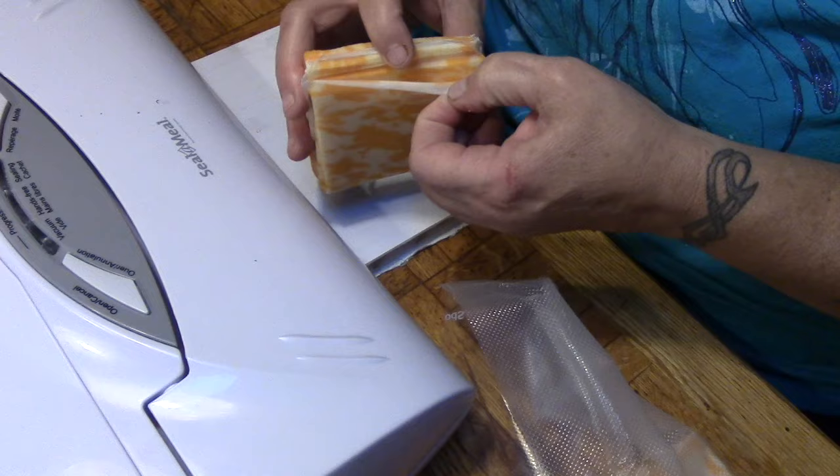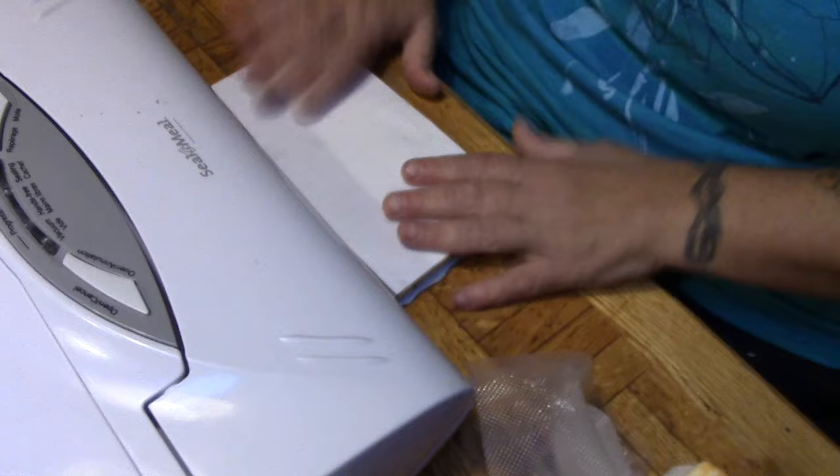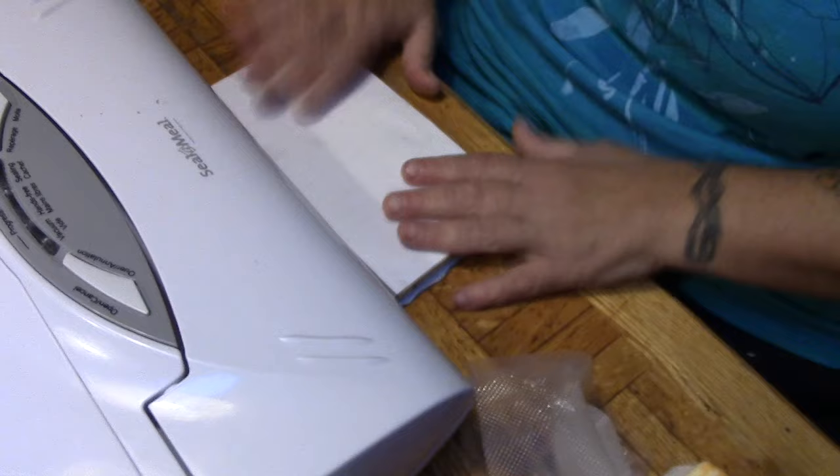Wow, that did a really good job. See how well they peel apart with the parchment? I'm going to show you another trick with the parchment another day. Someone suggested I put a book here, so I'm just going to put a notepad here because it will help keep this even.